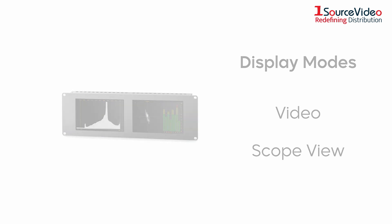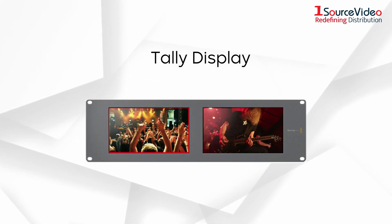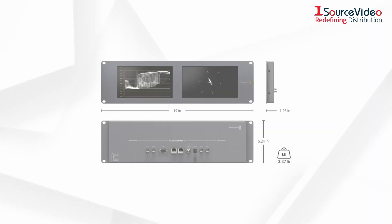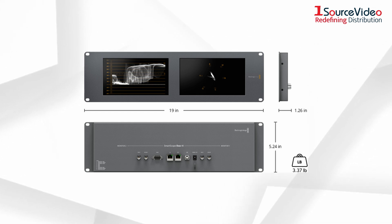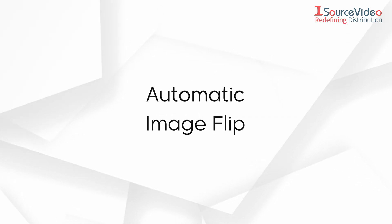The Smart Scope Duo 4K also incorporates a tally display around the border of the image, which works with industry standard tally systems. The unit takes up three rack height units but is less than two inches deep, including the connector depth, making it well suited for use in production trucks where space is at a premium. The unit also automatically flips the image if you need to install the unit upside down.